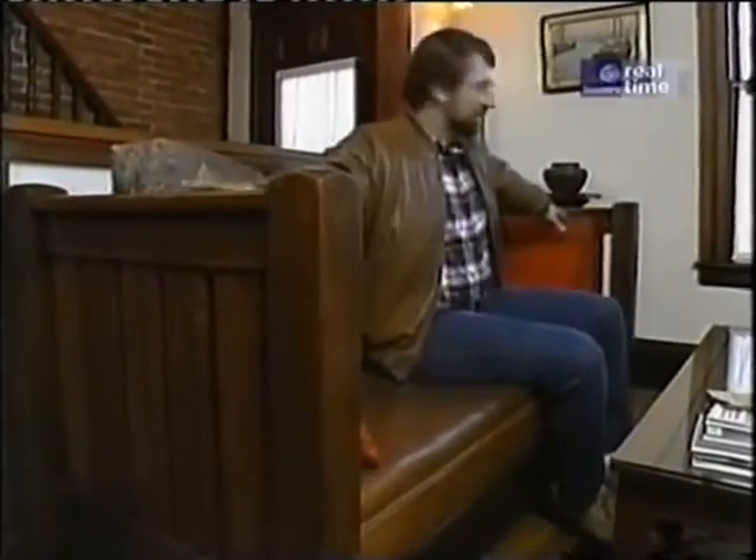But over here is what I wanted you to see — this sofa, or as Stickley would have called it, a settle. Now back then it would have cost you about $80 to get one of these. Don't even ask me what it would cost today. I like the proportions, it's comfortable, the size seems just about right, and what I like most of all is the look.